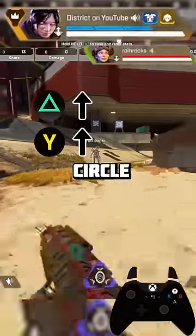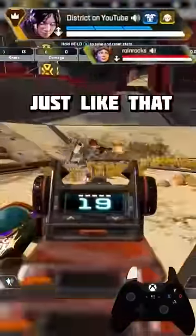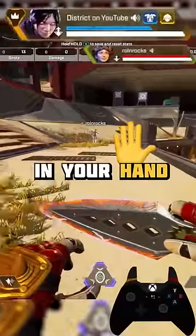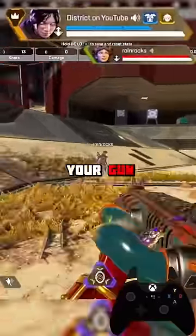So we're going to go triangle, forward, circle, X — triangle, forward, circle, X. There you go, just like that. That was perfect. You see how your gun is in your hand when you're in the air now? So instead of slide jumping and then taking out your gun at the very end, we're actually starting off by taking out our gun first.